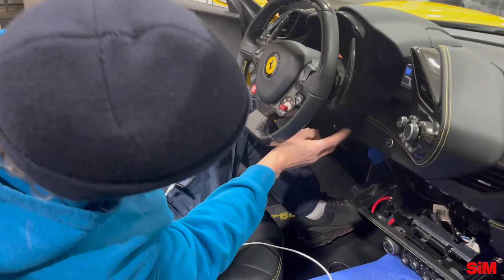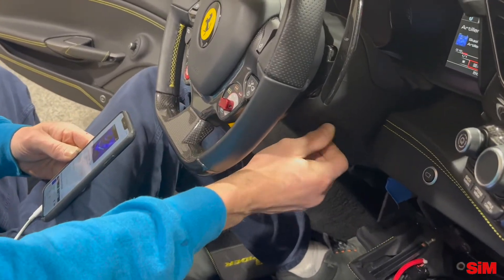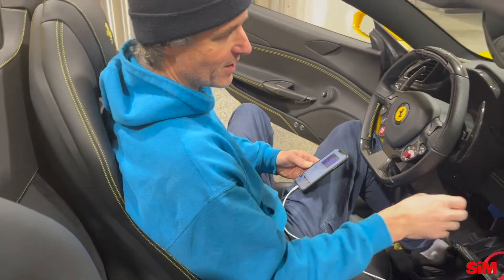One thing I forgot to mention: as with all our systems, we added a bass knob — basically a subwoofer control that controls the subwoofer independently from the rest of the system.